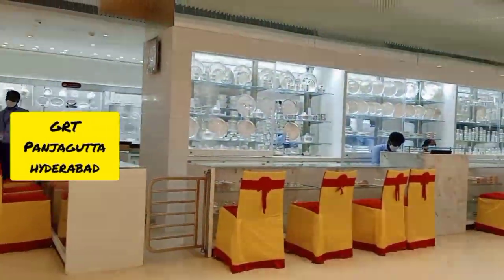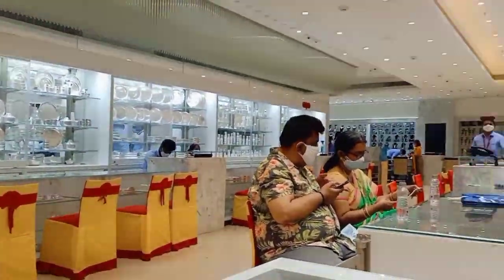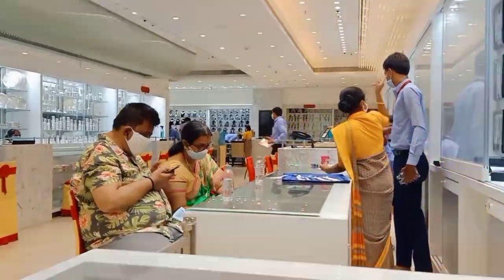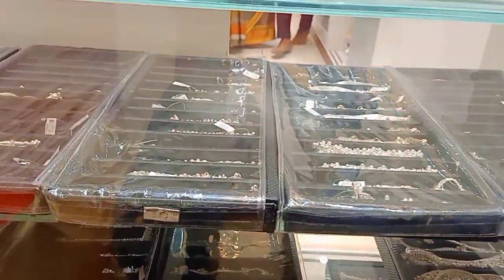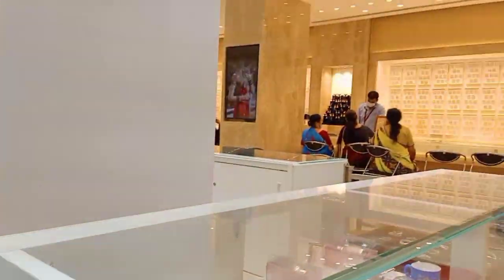Welcome back to my channel. We are going to show the G.R.T. collection — G.R.T. low silver anklets. We are going to show a lightweight, low, trendy collection.